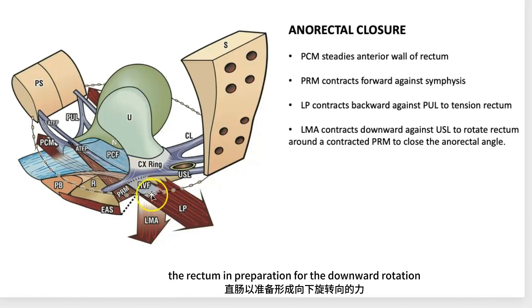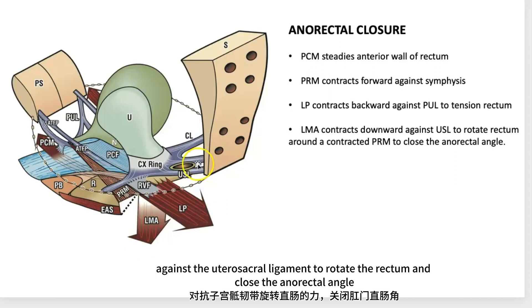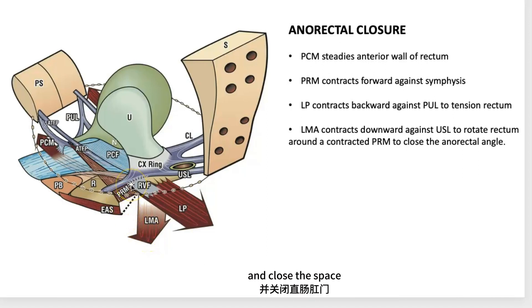In preparation for the downward rotation by the conjoint longitudinal muscle of the anus, it contracts downwards against the uterosacral ligament to rotate the rectum and close the anorectal angle and close the space.